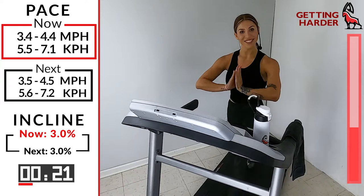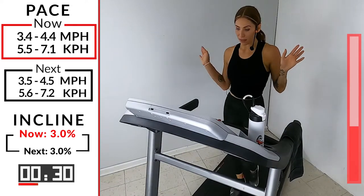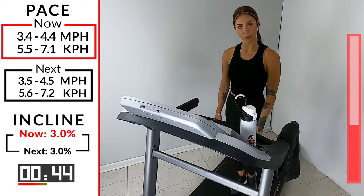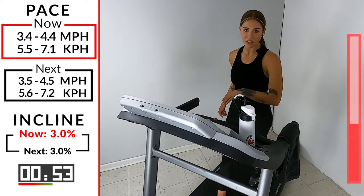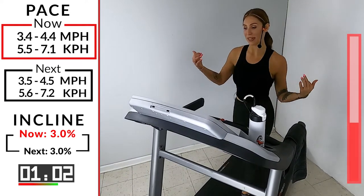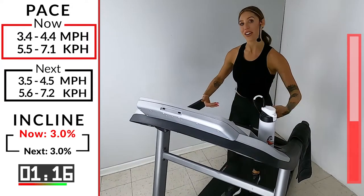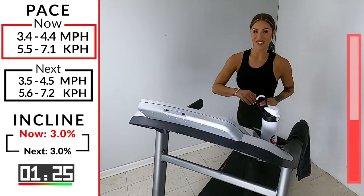And then we have one more hill — one more hill in this first round. Just like that, time flies when we're walking it out. Fastest one so far coming up next. The incline is still staying the same — 3.0 on that incline. We're going to a 3.5 to a 4.5. Maybe this is the fastest you've ever moved these legs. 30 seconds, then we get a one-minute recovery, and then we get to do something even better. First round is just a little taster round — just getting the palate wet. Then we go a little harder. Here we go, 10 seconds — 3.5, 4.5, in 4, 3, 2.